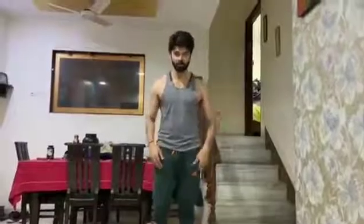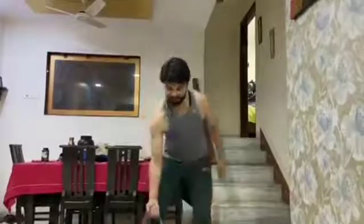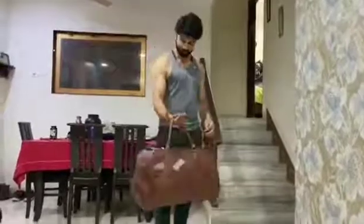When you are in home quarantine, after you workout, if you need weights, just take a luggage which is about 20-25 kilos and take it in your arms and slowly lift it.